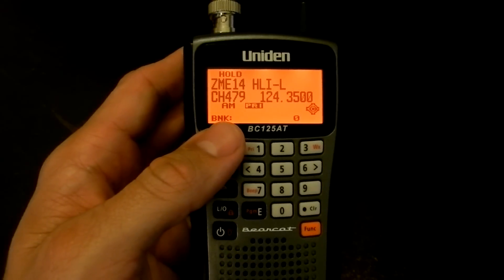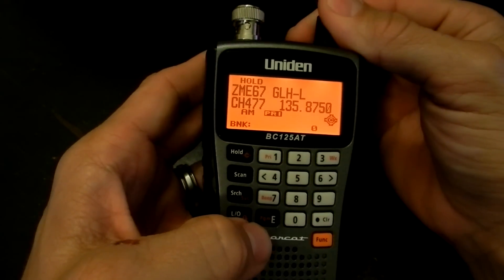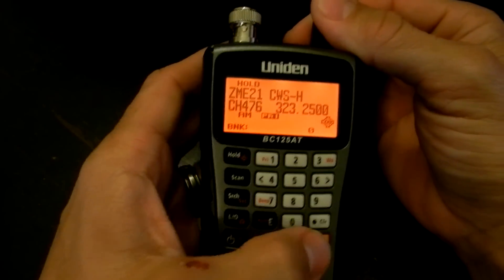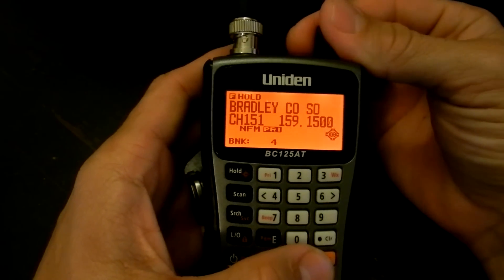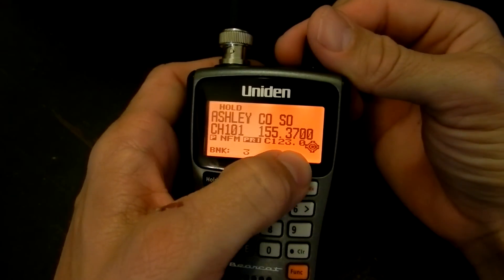You also have your CTCSS and DCS squelch modes on the radio. They're displayed right here — which is C123.0.